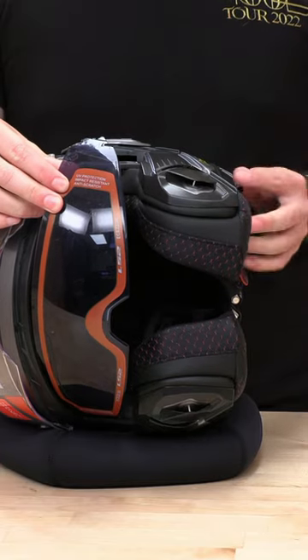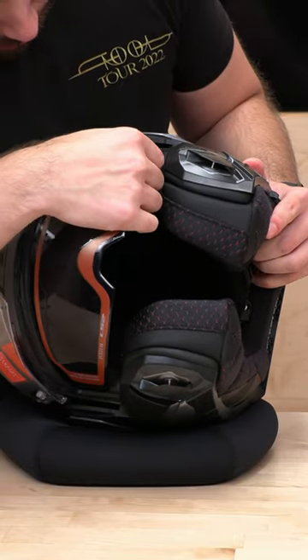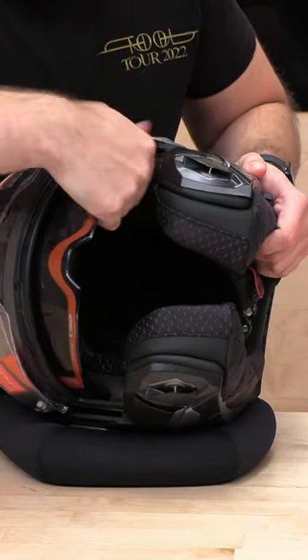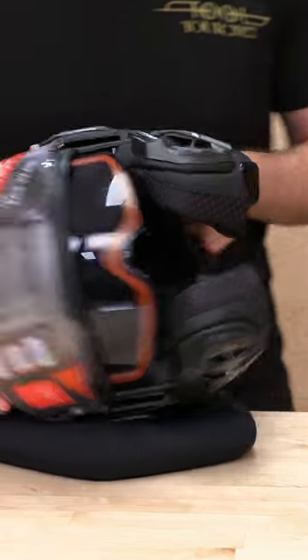And to reinstall it, all you need to do is just make sure this guy's all the way down in the down position, and you're just going to pop this guy right back in. And that's it.